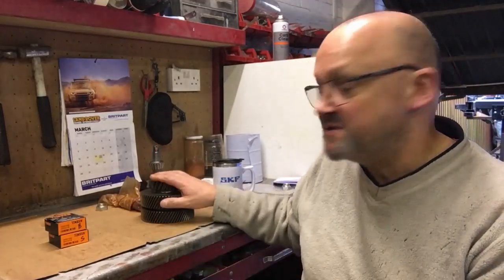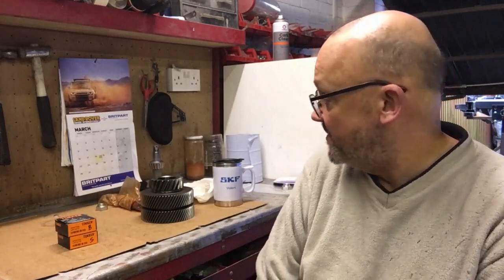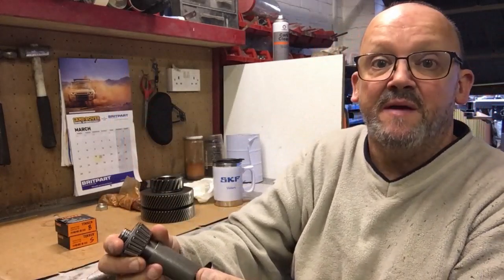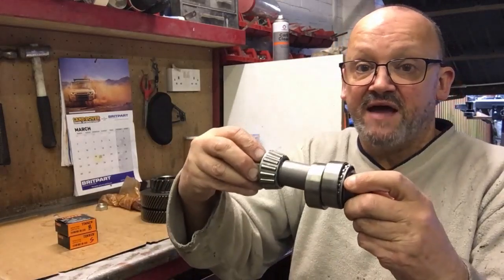Welcome back, here we are with part five of the transfer case build and this is going to be the final part, because this is where we're going to build up the intermediate shaft onto its new bearings and check the preload. Because this is the newer type, the TD-CI — and the TD-5 apparently has the same — we've got a precisely ground spacer of a specific length to give the correct preload, so we can actually do this off the box. We can just put it onto the shaft, pull the bearings down, and check the preload without needing to put it in the transfer case.